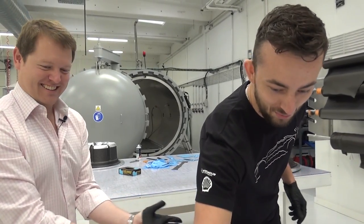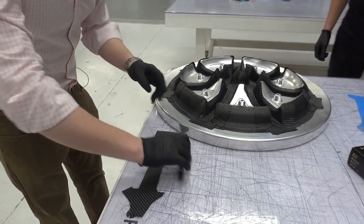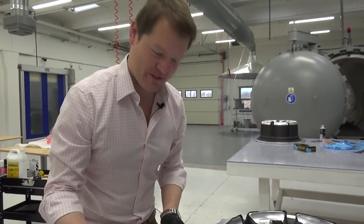And if you wanted to sign it before you put it on — pop a little signature. So we'll pop a little signature on the piece that's going to go onto one of the front wheels for the car. This is really cool.